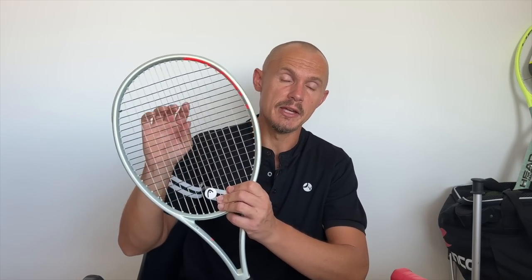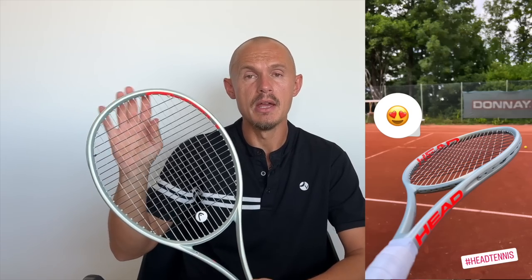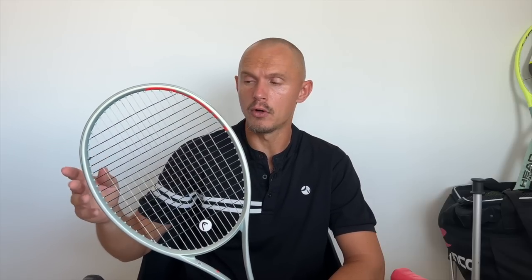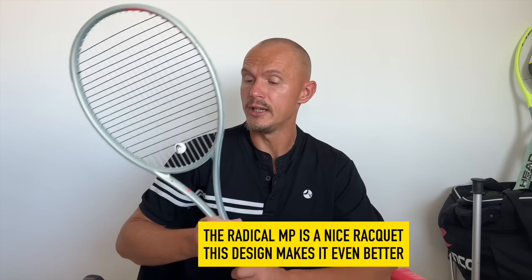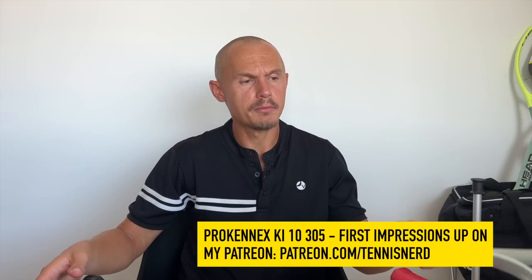It's a semi-stiff setup with two polys in a hybrid. If you want more comfort, you can put in a natural gut — like in this Radical prototype 2021 I showed on Instagram. A lot of people asked if it was the new Radical, but it's not — it's a prototype edition of the current Radical MP. I love this paint job more than the retail version. Natural gut in a hybrid is very nice, as plenty of pros will tell you, but it's quite costly.